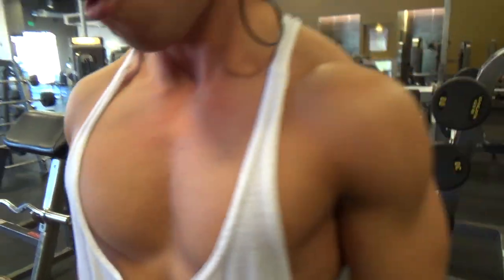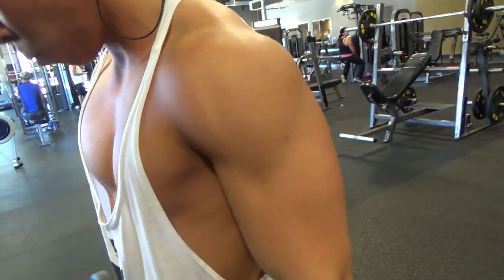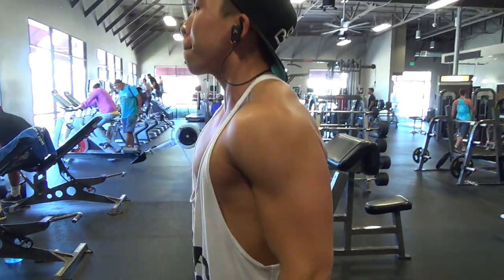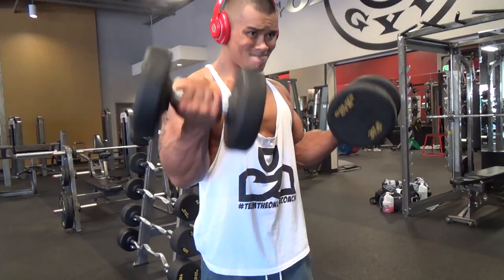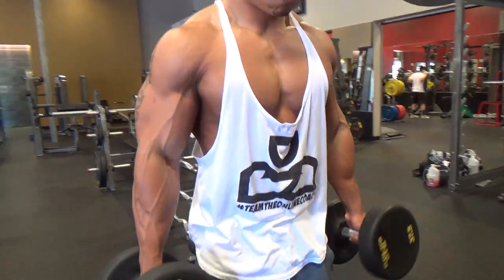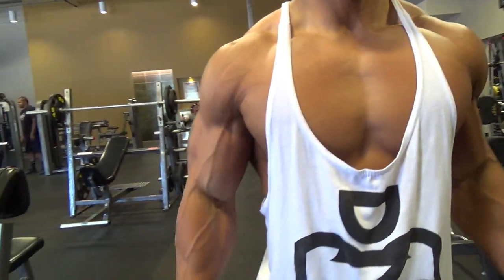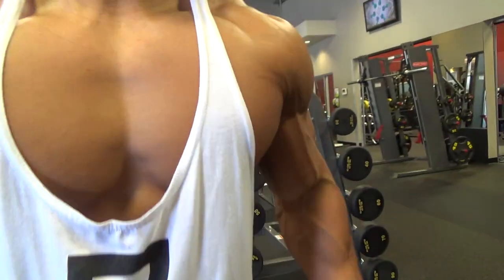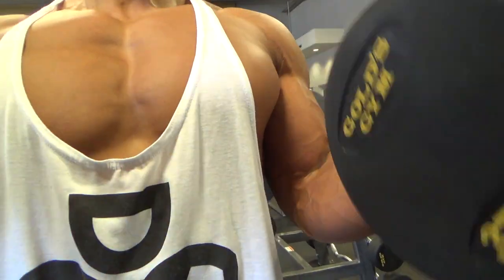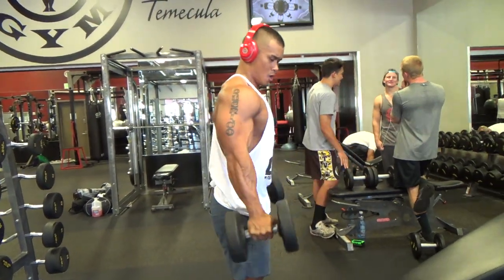Then we moved on to dumbbell curls — three sets, eight to twelve reps. Tankster, I can see your elbows coming up a little too high there. Guys, you want to keep your elbows as close to your body as you can without bringing them up too much.